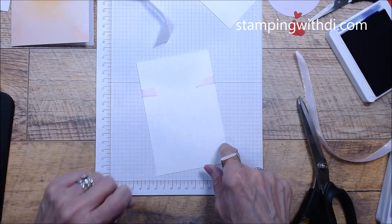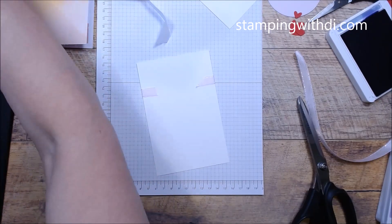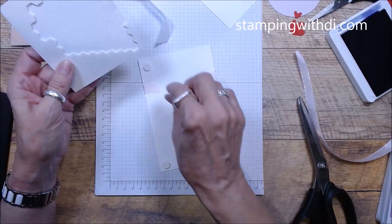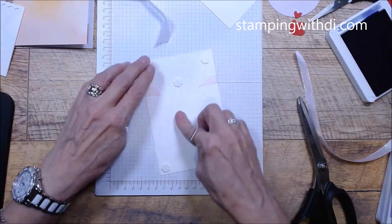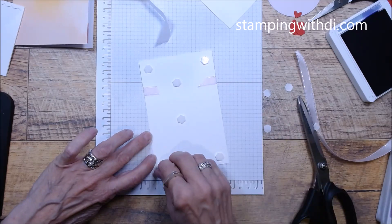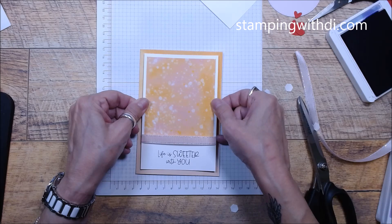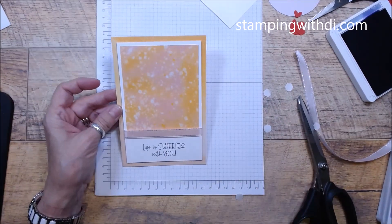I'm also going to put this on with dimensionals — I swear they hide on me. It's a little bigger-size card, so I'm definitely going to put one in the center, actually two in the center so our center does not sag. Definitely check out that clearance rack if you're a Paper Pumpkin subscriber — sometimes we have those add-ons. But look how cute this looks together, it just looks so retro and fizzy-pop, right?